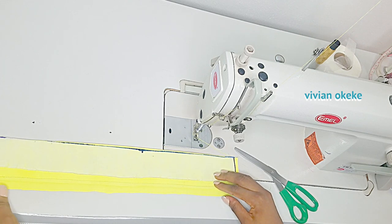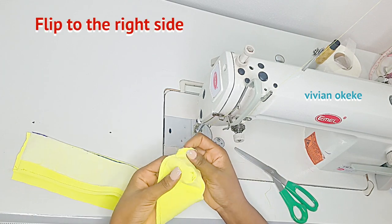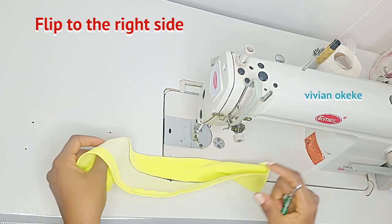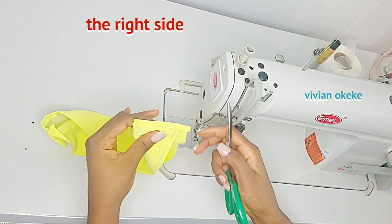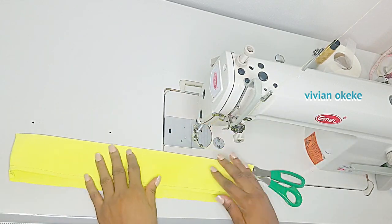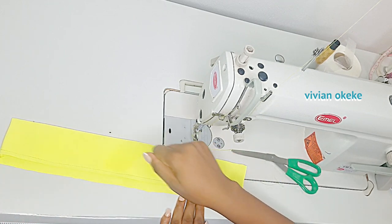Once I'm done with those steps, I'll flip my collar to the right side. Before this point, you can decide to shape your collar however you want it to look — if you don't want it to be square you can give it a shape — before going on with the next process. Once I have it flipped to the right side, I'm going to go ahead and iron this out.